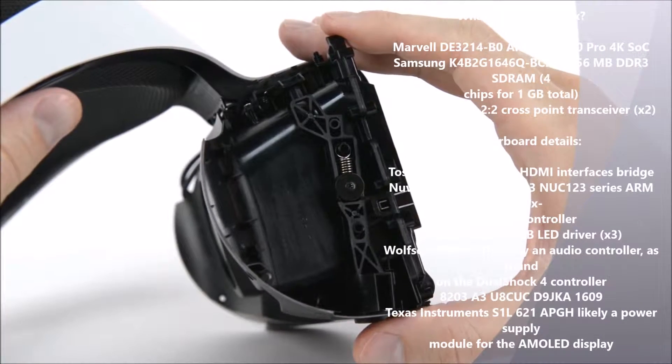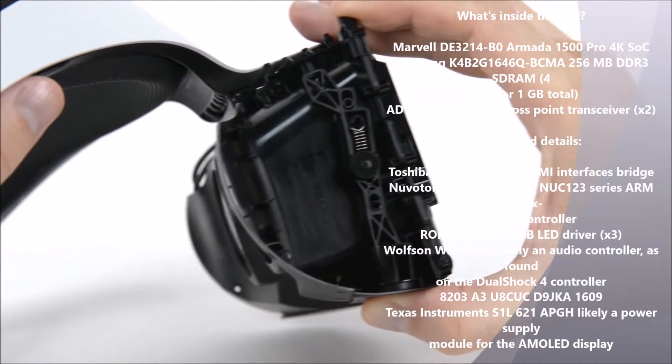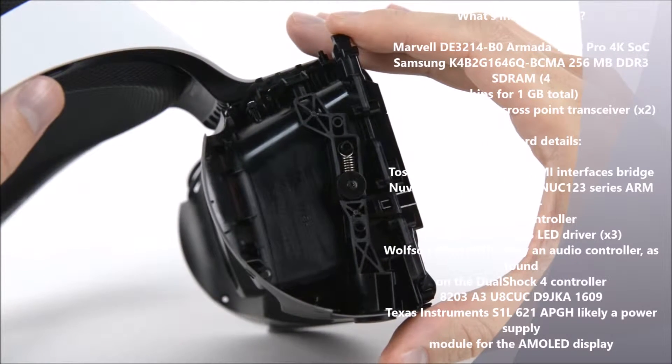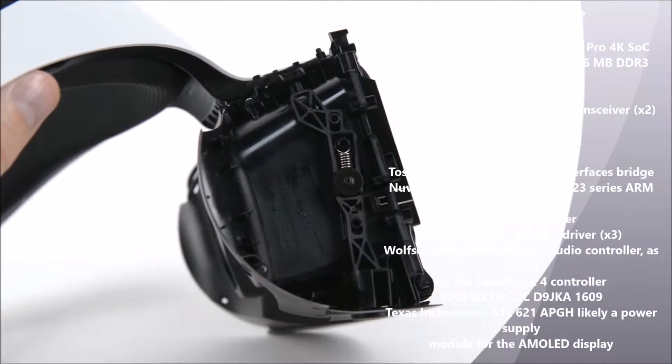We now have an inside look at how the scope adjustment button works. Eye relief is the distance between your eye and the plane of the display. A large adjustment range means that users can fit glasses under their headsets with ease.